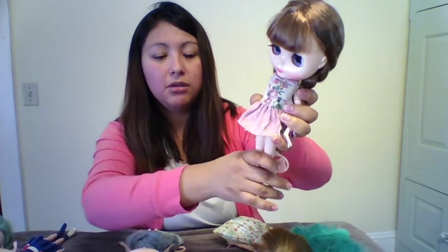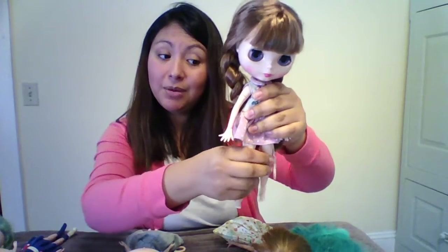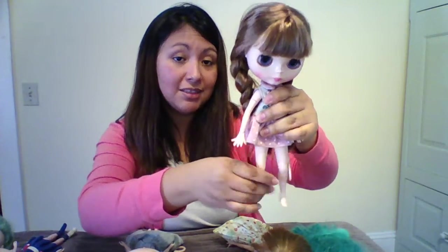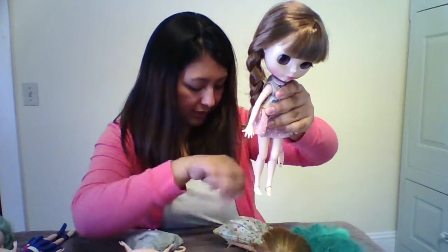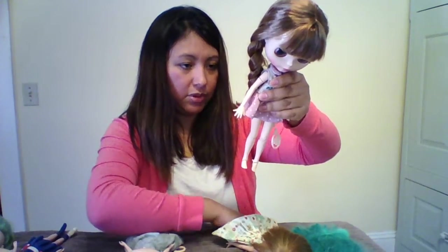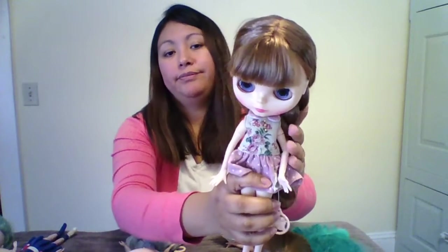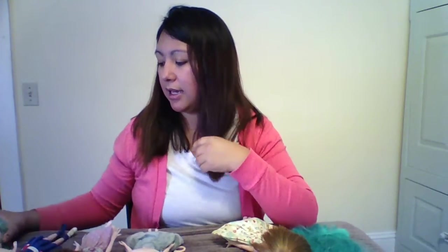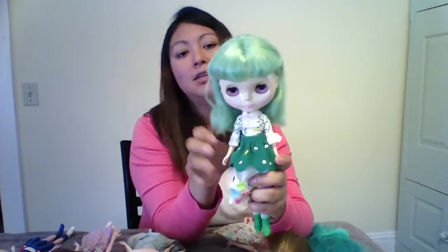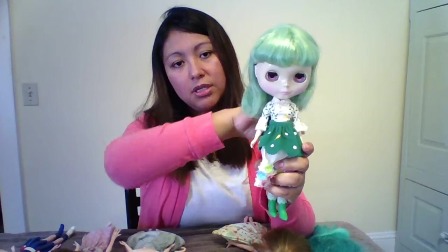I purchased two factory ones — one has a regular body and this one came with a factory pure Nemo body. It's pretty good but it's not as good as the real Azone body. I plan on customizing her. Then after that I got an Enchanted Petal — here's my Enchanted Petal doll, she's so pretty.